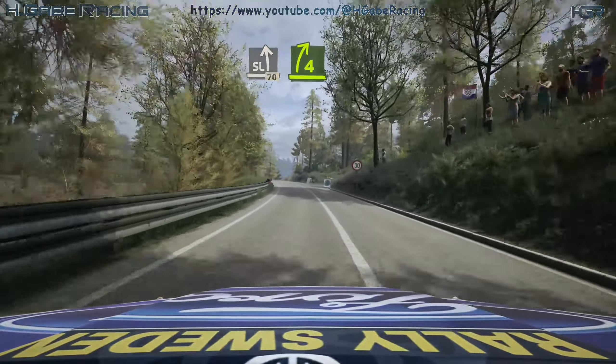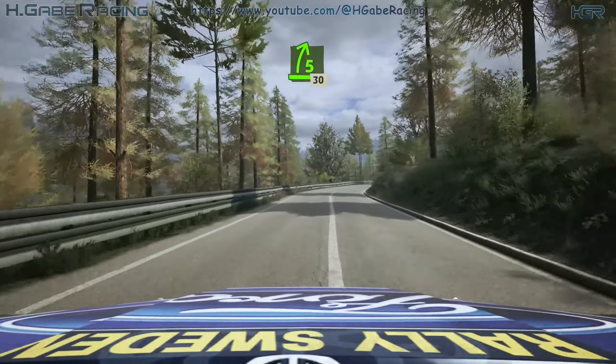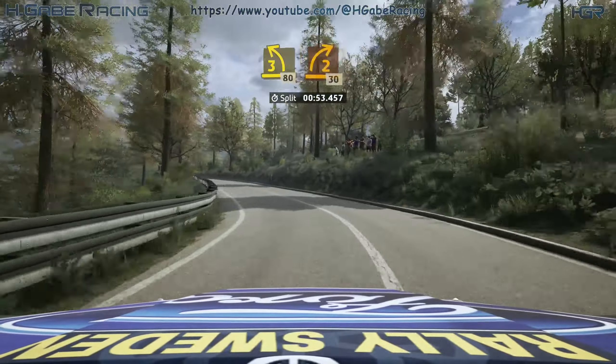4 right over crest, opens, into 5 right, 30. 3 left short, 80. 2 right short, 30.